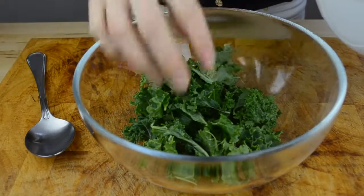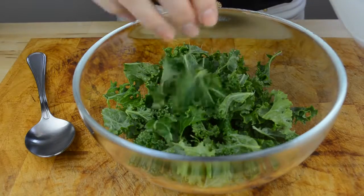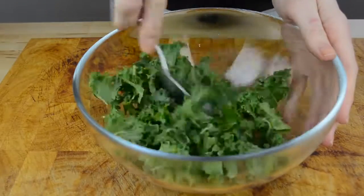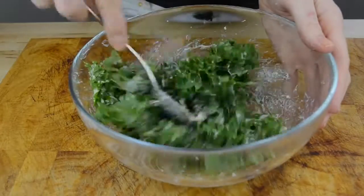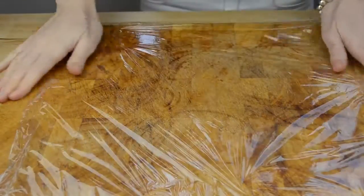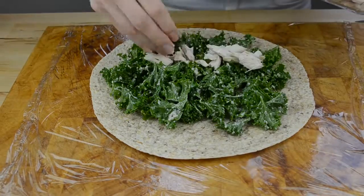Let's now combine 1½ cups of kale — which I tore into small pieces, then washed and dried — with 1½ tablespoons of the dressing we prepared. Now place saran wrap on your cutting board, put one whole grain tortilla on top, then add the kale and a third of a cup of cooked chicken breast.